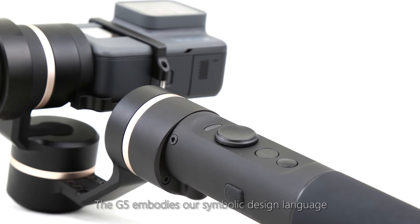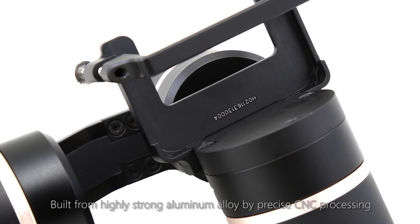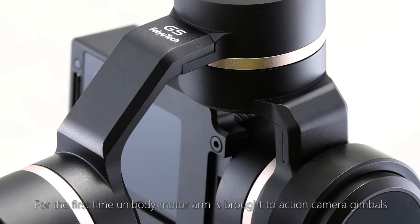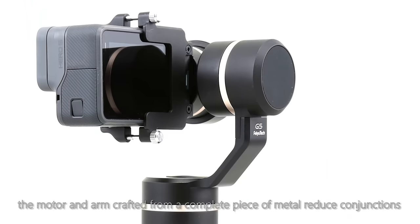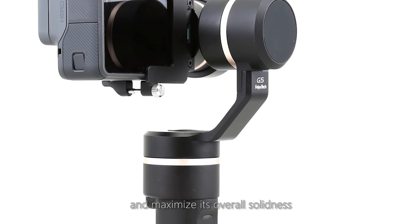The G5 embodies our symbolic design language, built from highly strong aluminum alloy by precise CNC processing. For the first time, Unibody Motor Arm is brought to action camera gimbals. The motor ends are crafted from a complete piece of metal, reducing conjunctions and maximizing overall solidness.